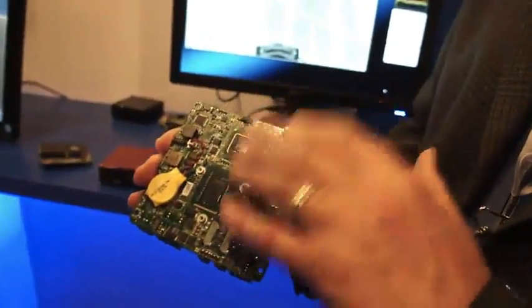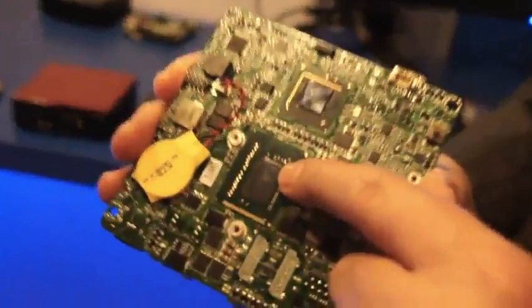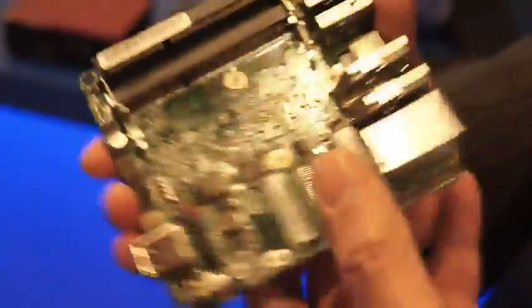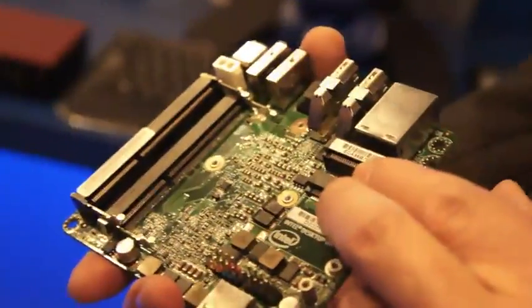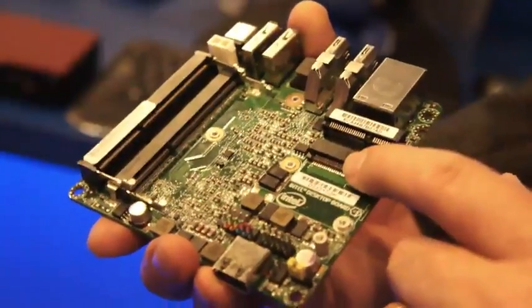This particular 4x4 card here has got an Ivy Bridge Core i3 processor on it. This is a PCH chipset. And then on this side of the board, we've got two SODIMM slots for your memory and two mini-PCI slots — one for an SSD card and one for the wireless card.